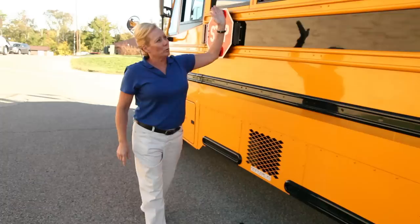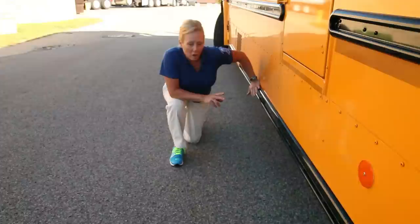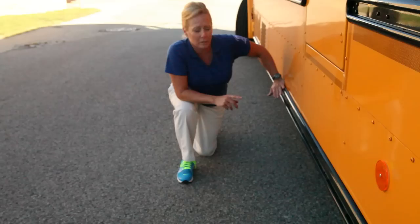As you approach the side of your bus, you want to look underneath. Get underneath the bus to check your frame, making sure it's properly secured. Your exhaust system should be properly secured, not loose, with no excessive soot indicating a leak. Check your drive shaft and your hangers, making sure they're properly secured and there's no debris caught up anywhere in your system.